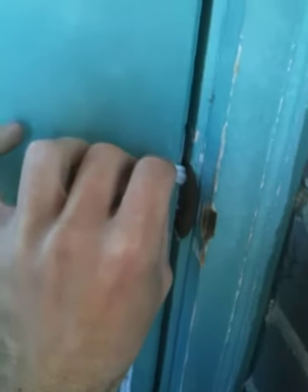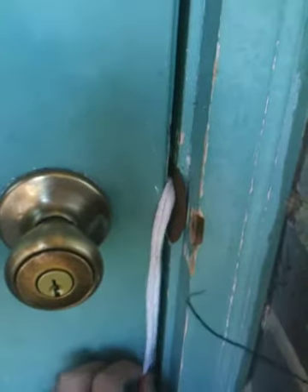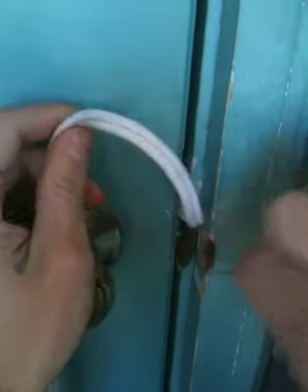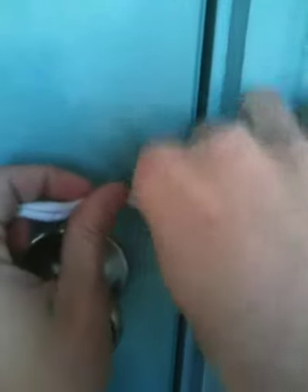This can typically be done in under five minutes. One of the reasons why it's beneficial to know how to do things like this is generally storage sheds and things along those lines are the type of building structures that will have these types of locks on them. You can find necessary tools for survival, supplies, sundries, things along those lines that you desperately need in a time of emergency or natural disaster in your area.